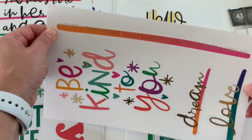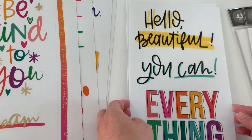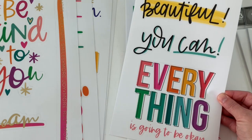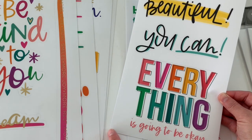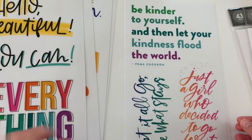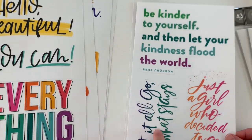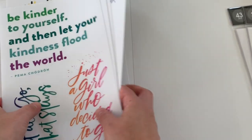Oh my gosh! And then this one — 'hello, beautiful,' that's really pretty. 'Everything is going to be okay.' And then this is a big quote sticker here and then these two right here. So that is that one.